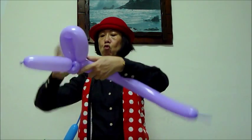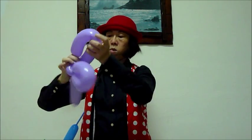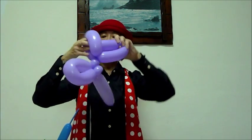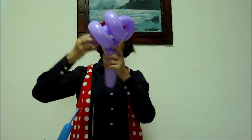And make two loops of equal size. Next, you just have to turn this in. And you have the first part of the gun.